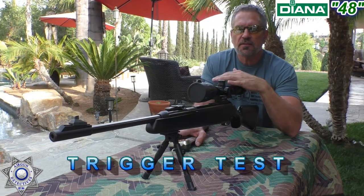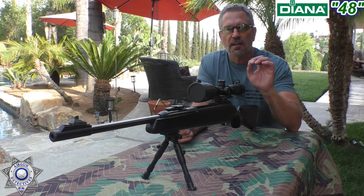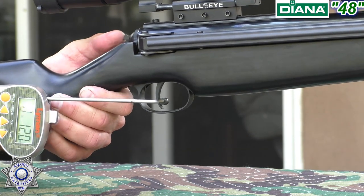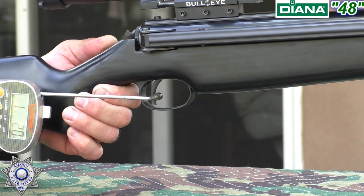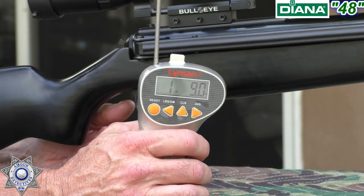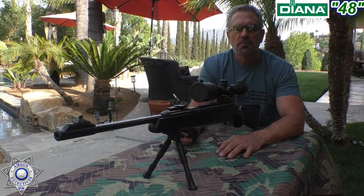Let's test the trigger on our Diana 48. These TO6 triggers are absolutely amazing — they're one of the finer triggers. I don't even know what I have this one set at; it took me a while to dial it in but it's perfect for me. Got our trusty Lyman trigger gauge — taking the safety off. One pound, nine ounces. So it's under two pounds. These triggers are great, fully adjustable for everything — they are a pleasure to shoot.